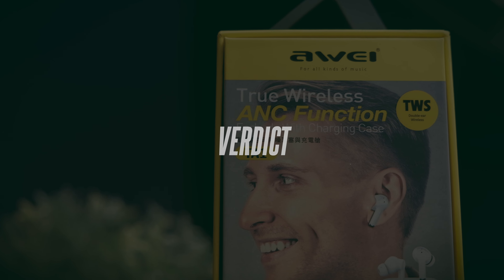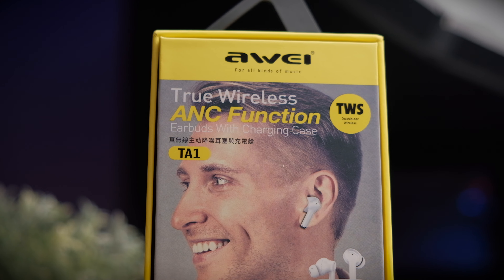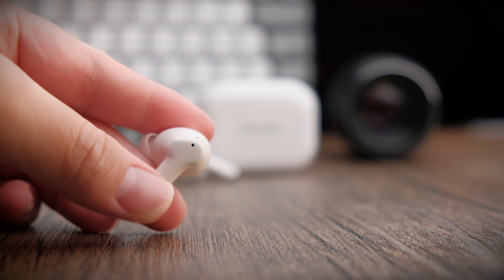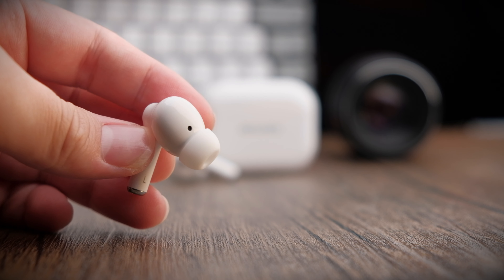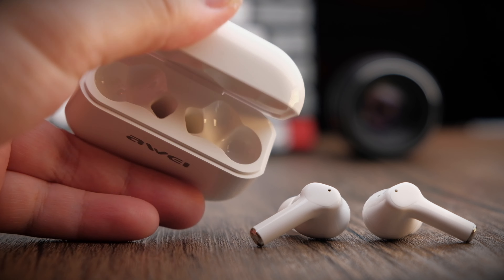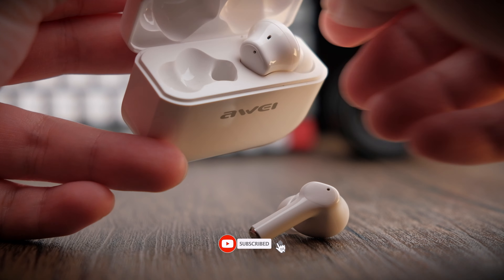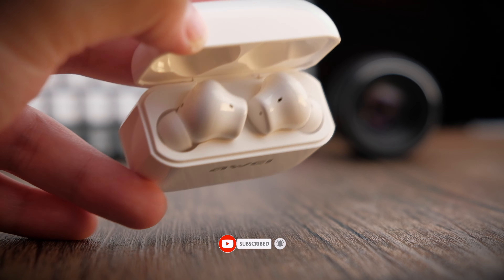If you're looking for a super budget ANC earbuds that works okay and sounds good, I think this is the one to go for. These earbuds aren't perfect — glitchy controls and relatively poor battery life — but if US$30 outweighs those flaws, then these are for you. If you found this video helpful, smash that thumbs up button, share this video everywhere, and if you haven't subscribed yet, do consider subscribing. I'll see you in the next video.